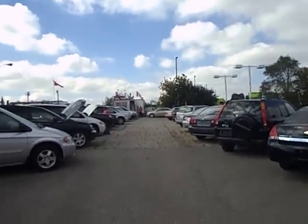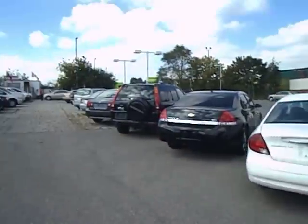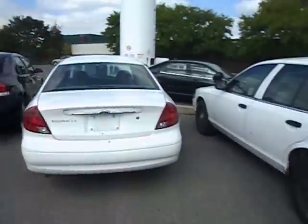Today, I'm at MSC Motors, located at 2044 Kipling Avenue, Etobicoke, Toronto, Ontario, located off Rexdale Boulevard.